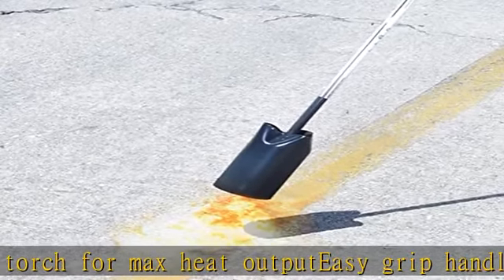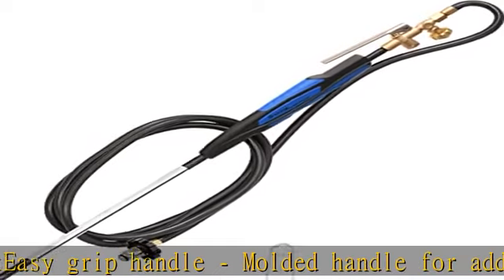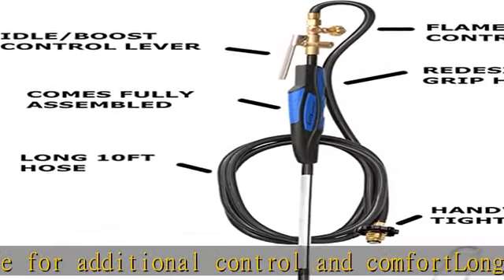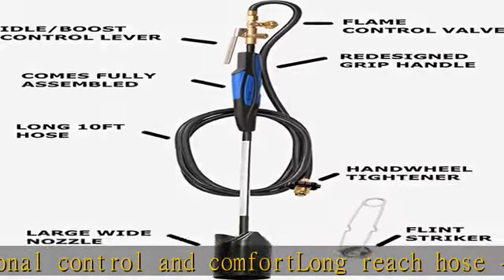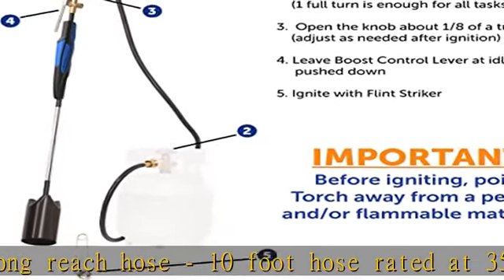Multi-purpose uses include weed burning, roof asphalt melting, soldering, snow melting, paint removal, wood fire starting, and searing. No tools required — simply connect to propane with no need to assemble. Comes with a plastic hand wheel tightener.